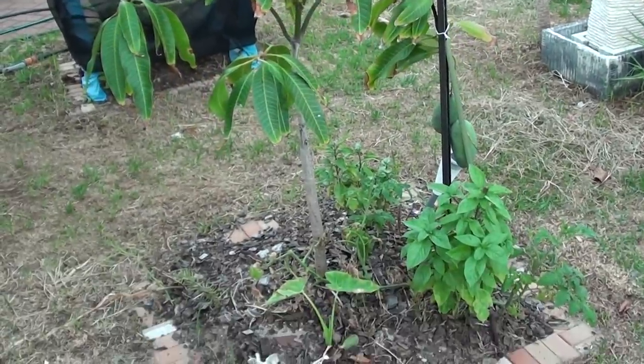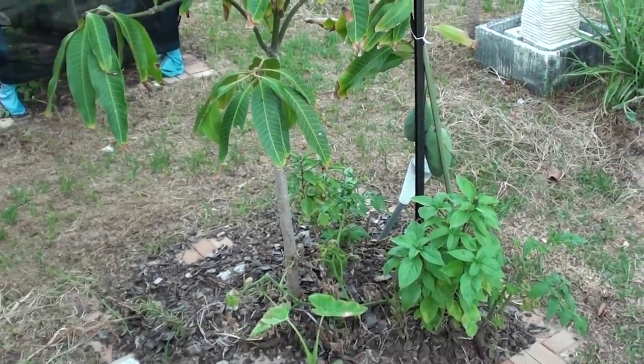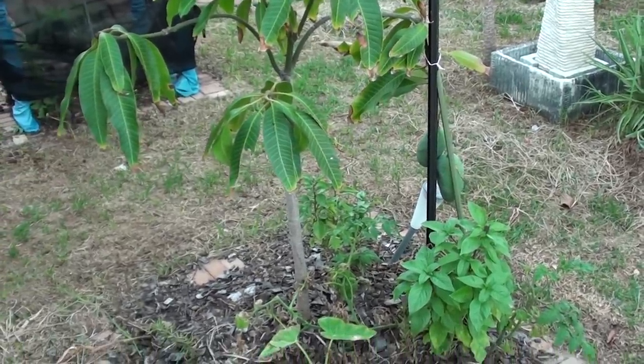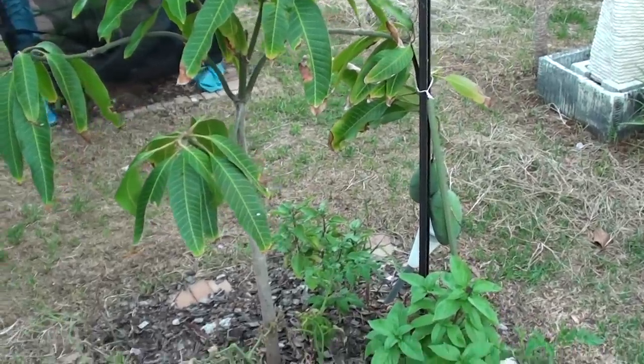This is a grafted mango tree. So if you're planning to buy one, rather than growing from a seed — which can take a long time — by buying a grafted tree it can give out food a lot faster.